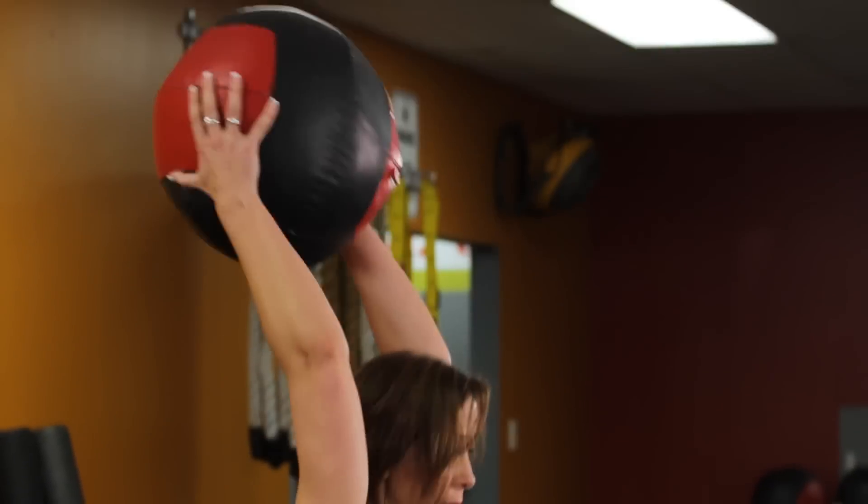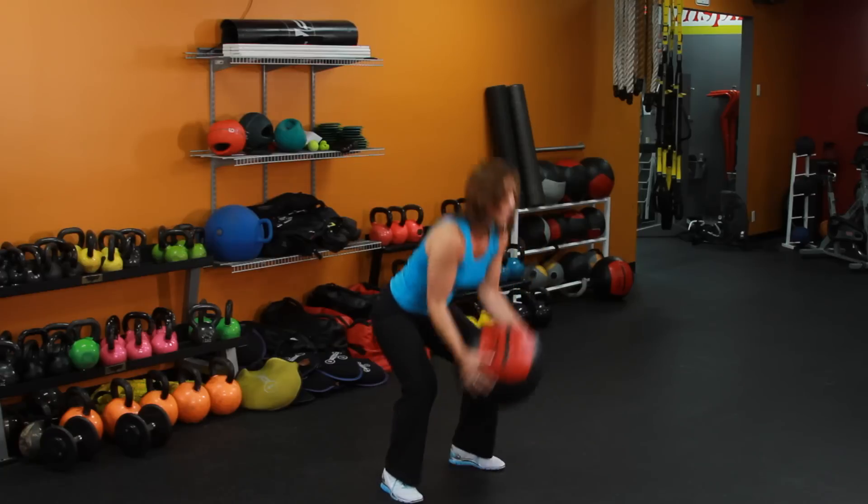Really extend those arms up — slam — moving fast — up — slam. And that's the Medicine Ball Slam. This is Rachel Cosgrove with Sleek Strong.